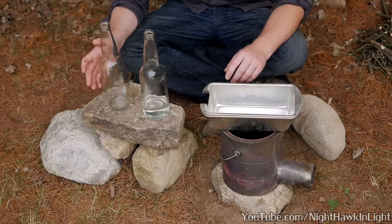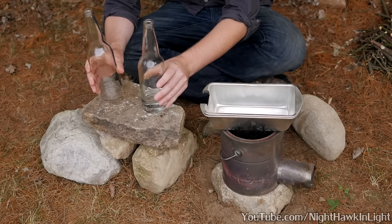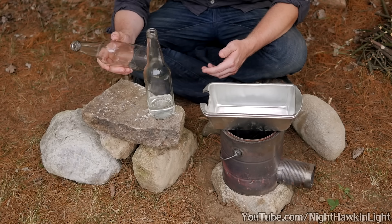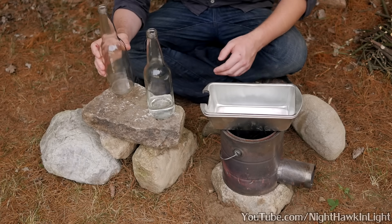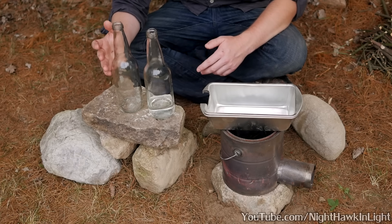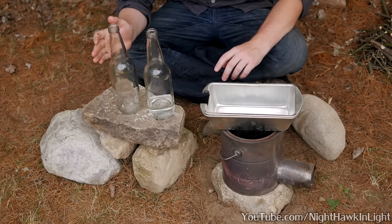The primary components of this setup are two glass bottles, and the wider the bottles are in diameter the better. I've chosen relatively small glass bottles for this video because these are the most common size you're likely to find, especially if you were looking to find one washed up on a beach somewhere in case you needed to distill water for your actual survival.